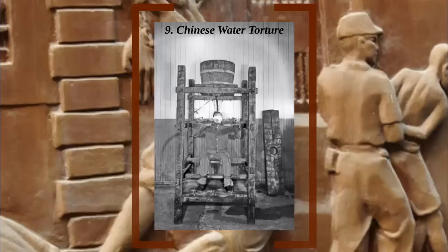The torture is as psychological as it is physical, as the victim starts to see every drop coming, with the feeling magnified after every drip. It is even said that after a long enough duration, the water starts to penetrate the skin. Now we know where the phrase 'water on the brain' comes from.